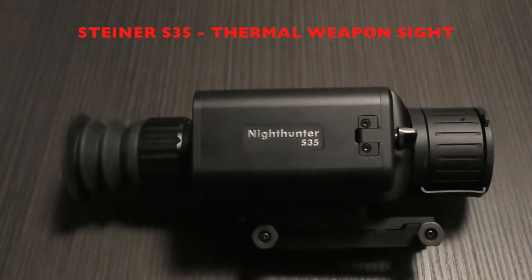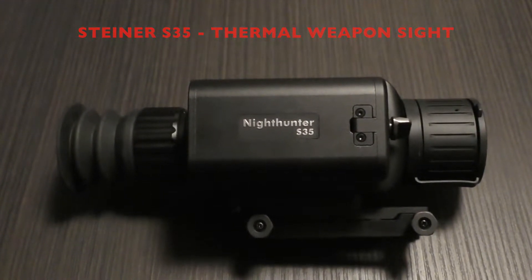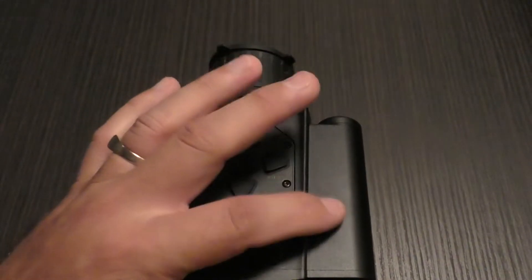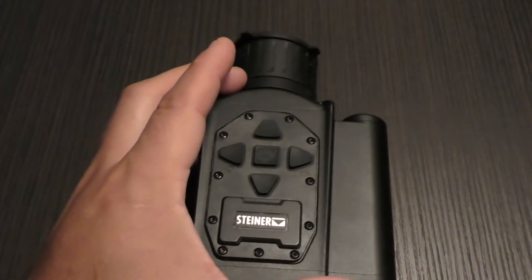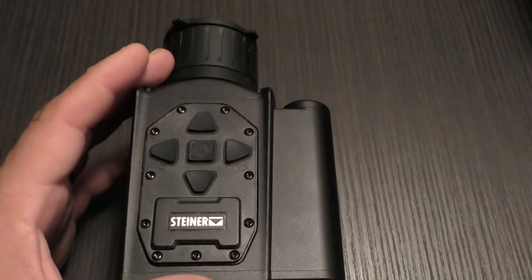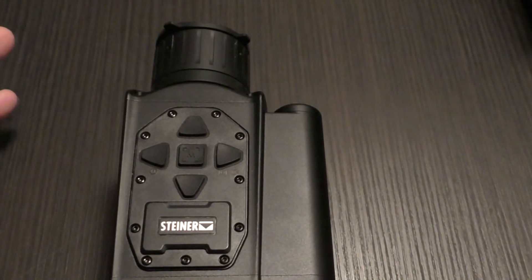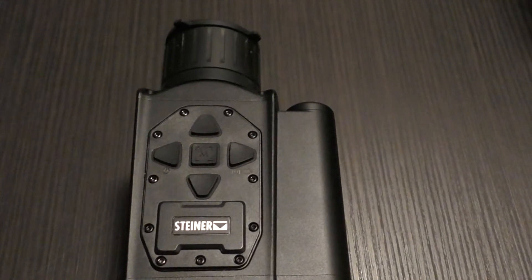We have an interesting new thermal weapon sight that came to market in late 2021 and 2022. It's made by Steiner — the Night Hunter S35 — a dedicated thermal weapon optic with a side battery compartment for two buttonless 18650s. Today's video is a menu walkthrough demonstrating how it functions, what features are available, adjustments, button configuration, and hotkey assignments.